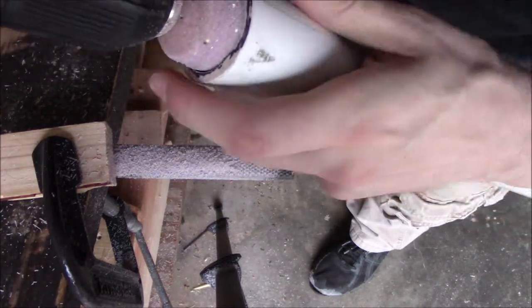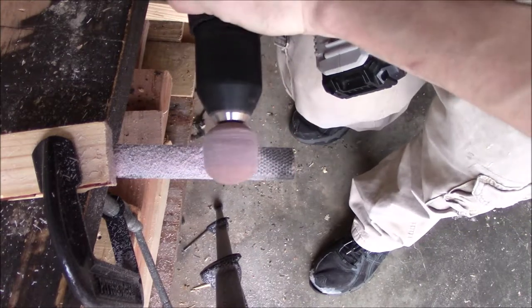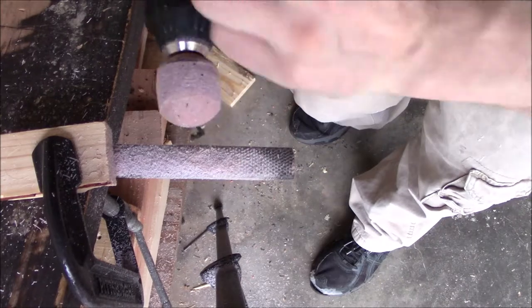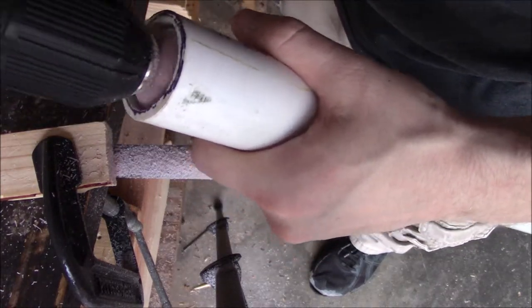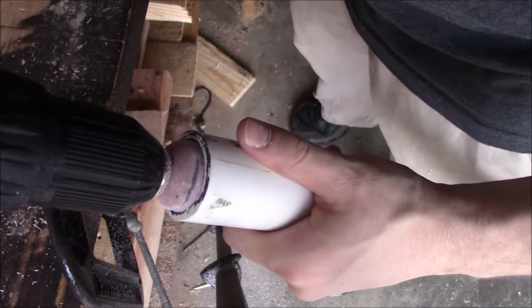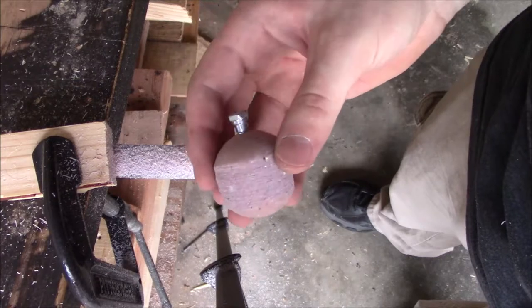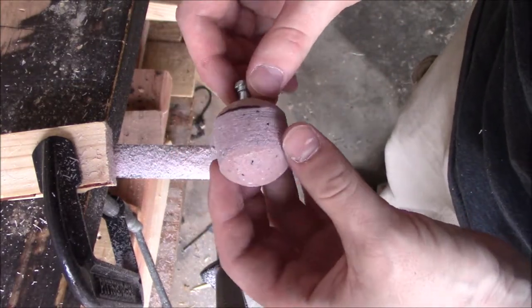Stop and check periodically to make sure it fits your cannon. Still a little fat in the middle, so we keep going. Perfect fit every time. Just like that, you have one golf ball that fits in your cannon, shaved down in little to no time at all.